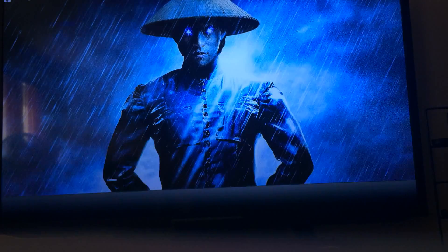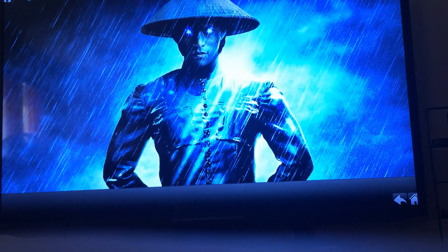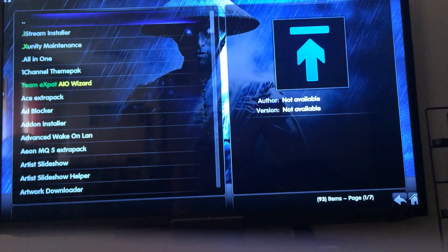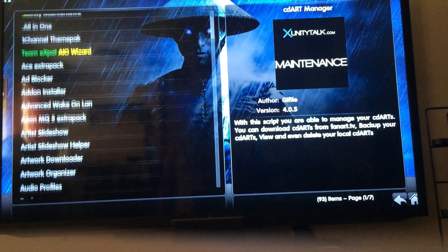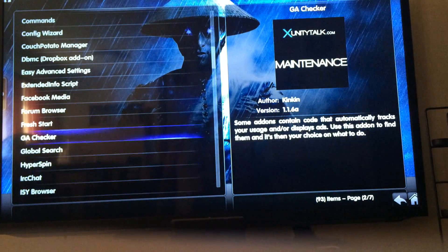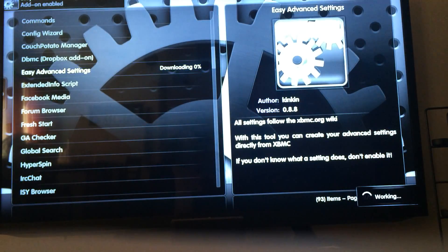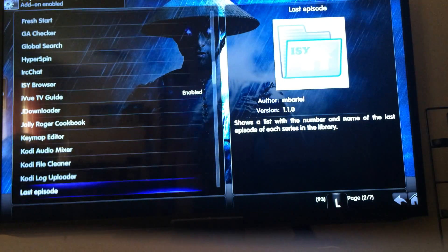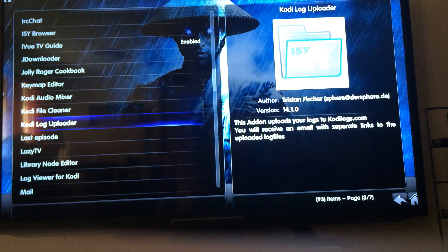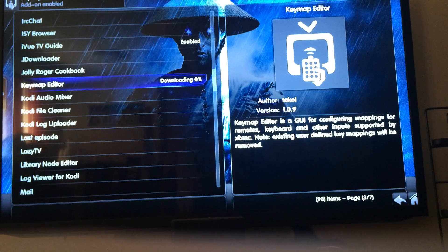This might work — yep. Get More. Easy Advanced Settings and the Keymap Editor — those are the two add-ons we're installing.